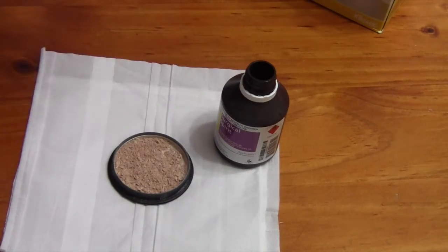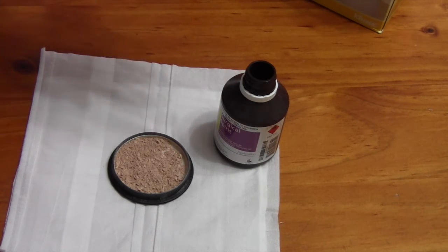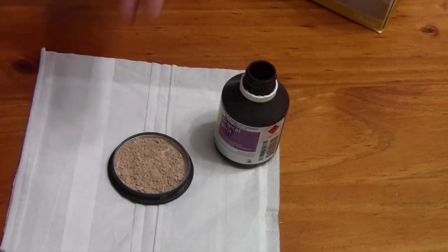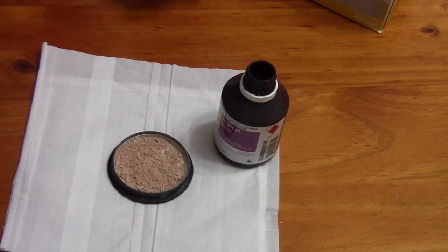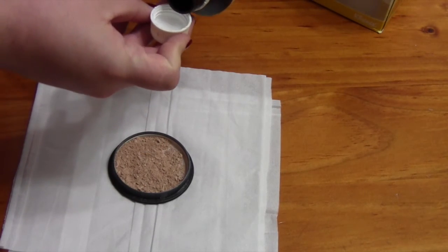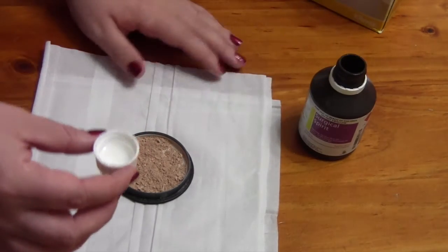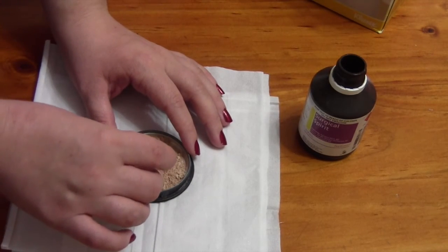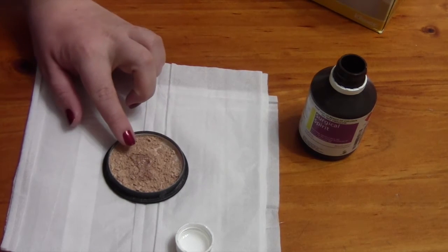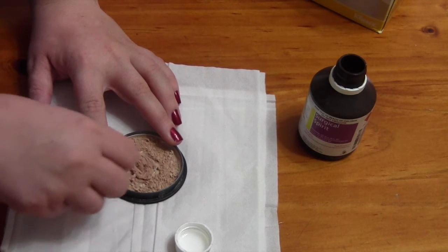We are now going to take some alcohol. It works really well if you use droppers or like a syringe to actually get the product out, because then you can be very specific on how much you actually pour into the product. Start off with a small amount and gradually add if you need more. I don't have a dropper so what I tend to do is I just pour a little bit in the lid and that's how I measure it. So I've just got a little bit of alcohol in the lid and I'm just going to pour a little bit right in the centre of the powder. I've just added a drop into the middle of the powder and I'm just going to start stirring with my bobby pin again.